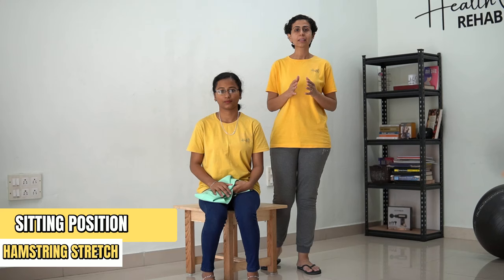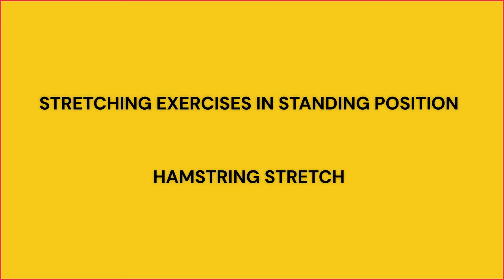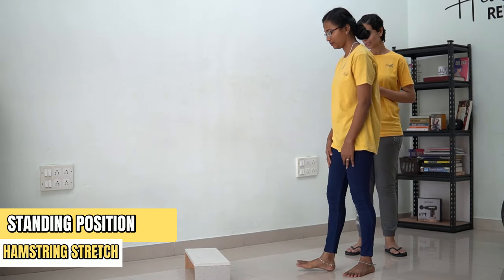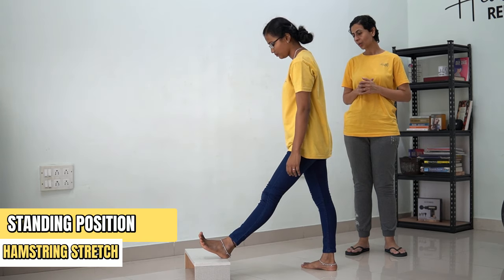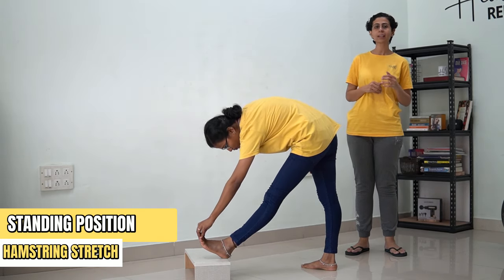These form your stretching exercises in sitting position. Now let's see how we can do the same exercises in standing. For the hamstring stretch in standing position, place a stool, stand against it, keep your ankle or heel against the stool, and now lean forward trying to touch your toe. While you do this, you will feel a stretch on your entire leg region.